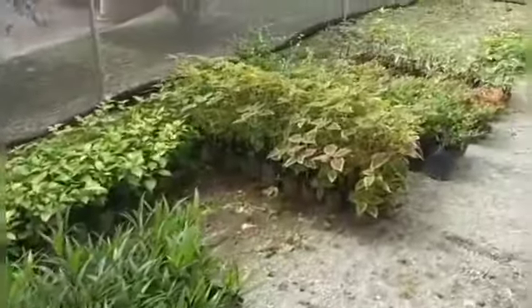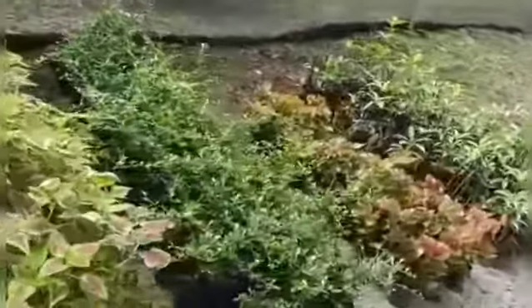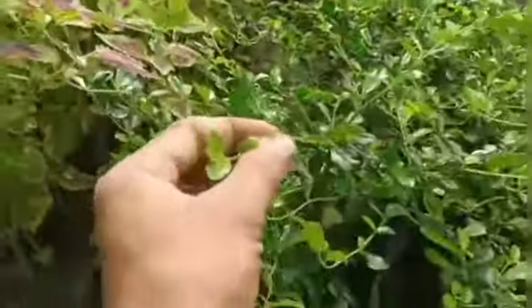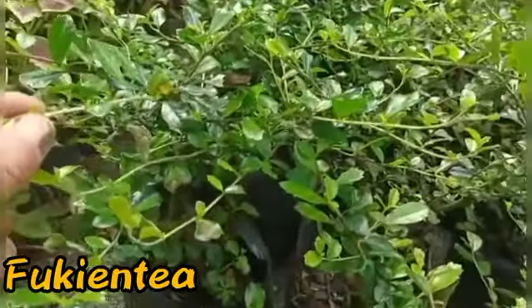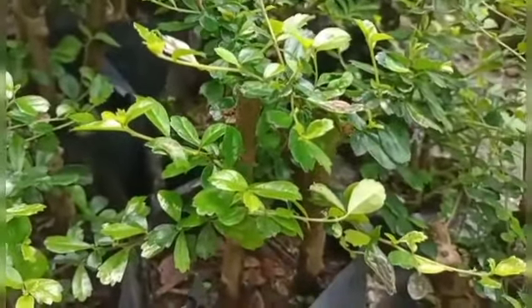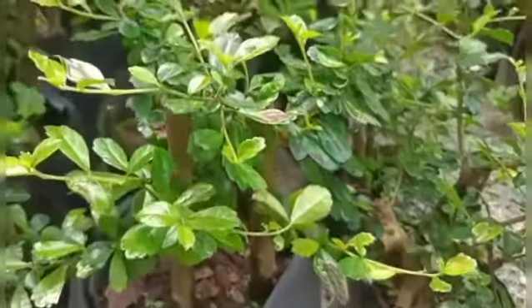So, andito tayo sa nursery ko. Marami-rami na itong halaman. Itong tinatawag na Pocchienti trick. Ganda rin ito sa landscape. So, bibilogin lang natin ito.